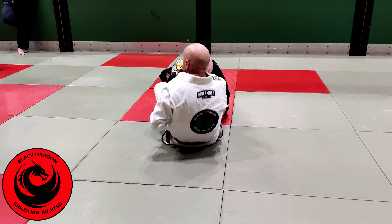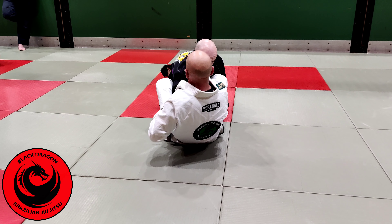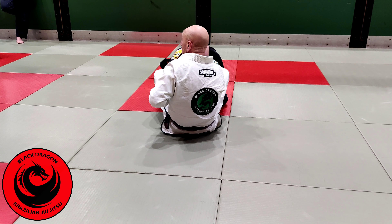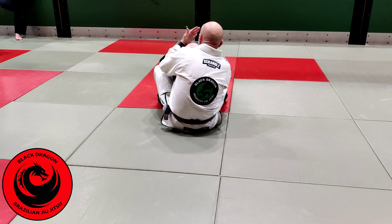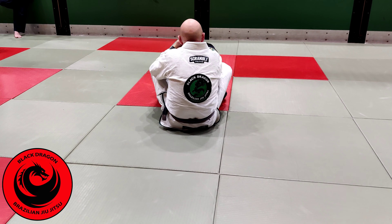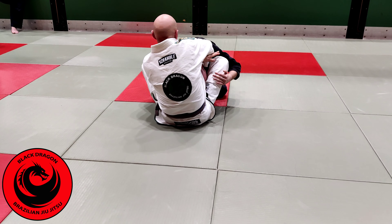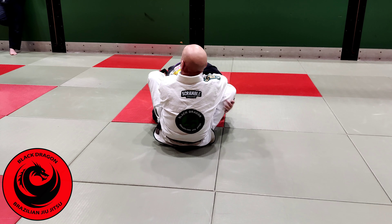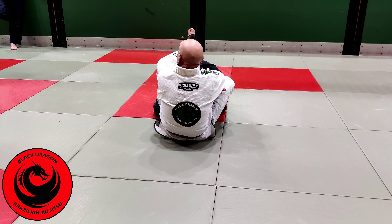Grab your shin. Again, if you make connection, you can finish it just with connection. Notice Ciar's posture — when my back's off the mat and Ciar has posture, notice the way I can keep his elbow away from his body.